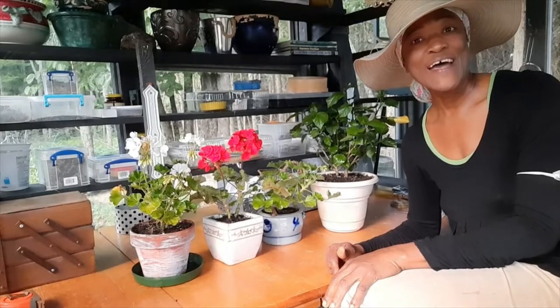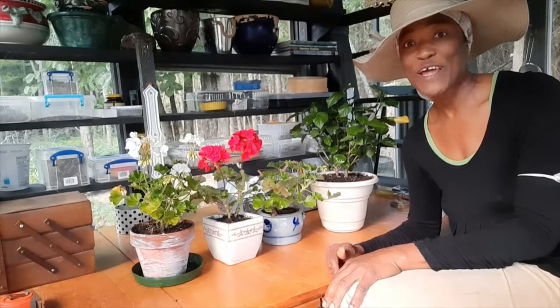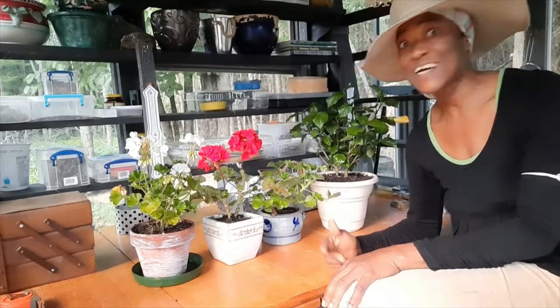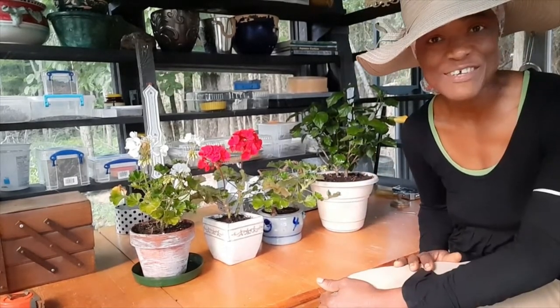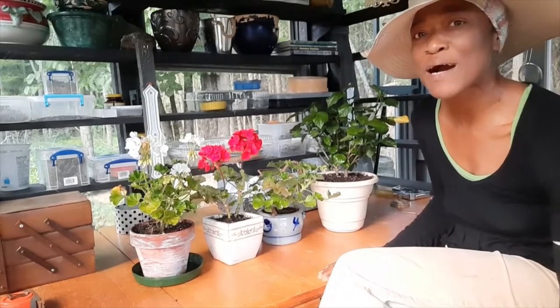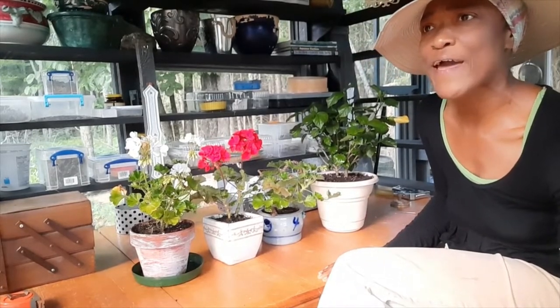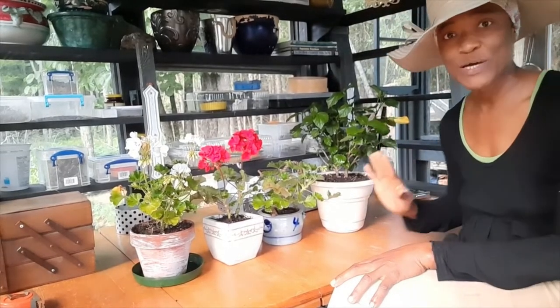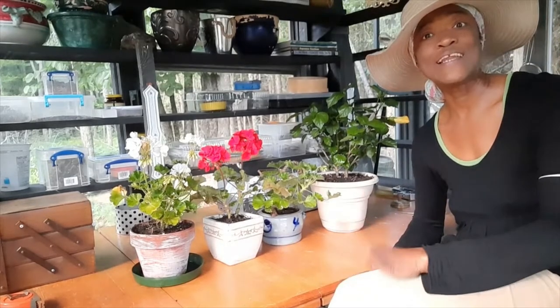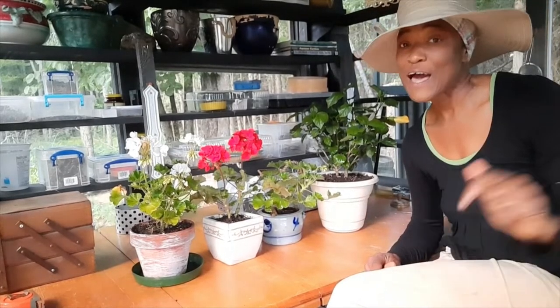Thank you so much for watching the video, guys. Please leave a comment below and let me know about your geraniums and hibiscus — do you have a hibiscus, and what color hibiscus do you have? I grew up back home in Jamaica with mostly red hibiscus. There was one that just had green leaves like this one, and then one with a variegated green and white leaf. And believe me, I'm north of 50 and that plant is still there whenever I go home to visit — they're very hardy tropical plants.